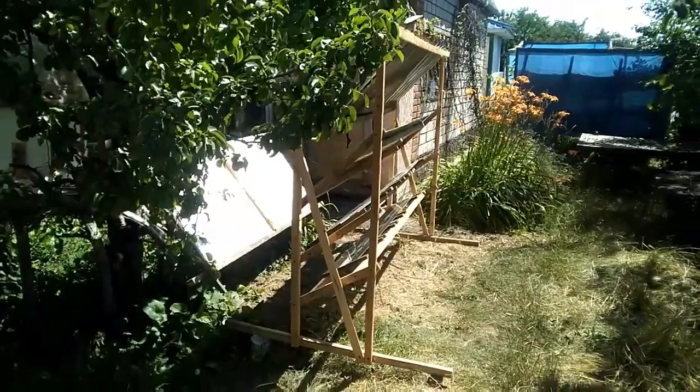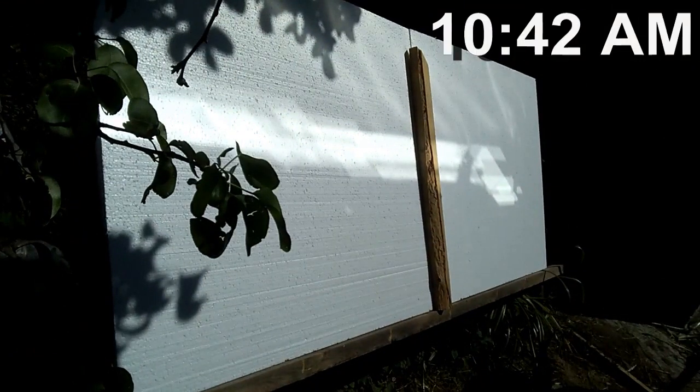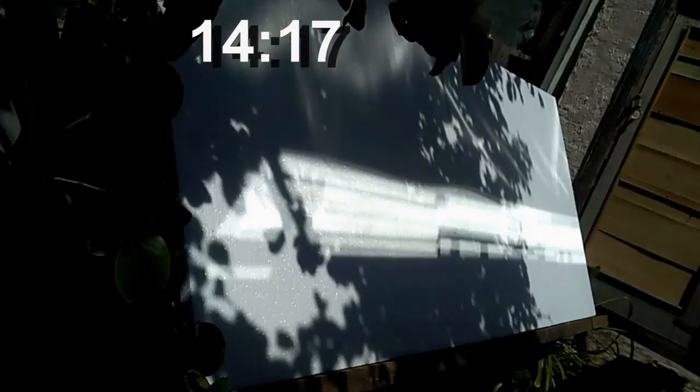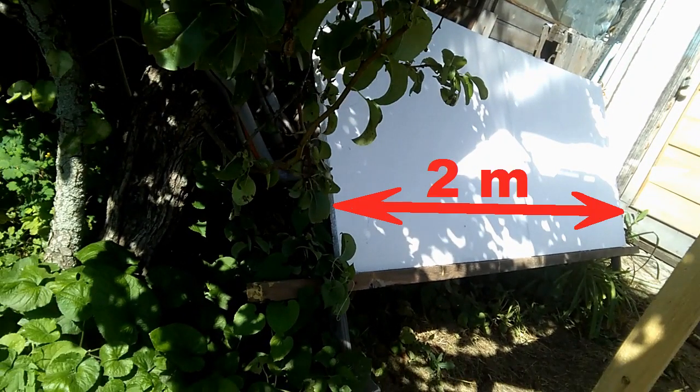Now I will remind you of a similar experiment in a different situation, when my immovable mirrors were installed much closer to the wide screen. This experiment was during one day of the 6th of July, three days after the experiment with distant mirrors. We can notice that the closer we place the mirrors to the solar heater, the slower the spot of solar radiation moves in the horizontal direction. That is why the near location of the mirrors is more preferable when the width of the solar heater does not exceed several meters.